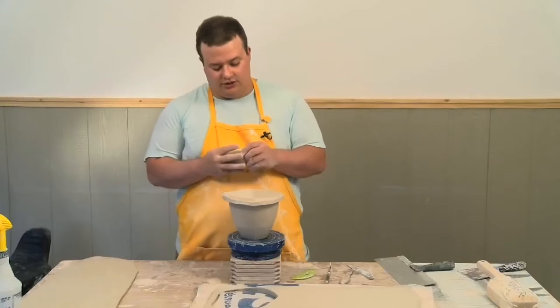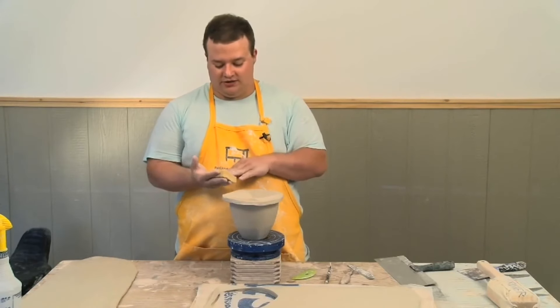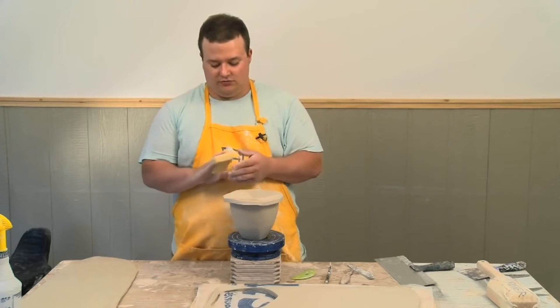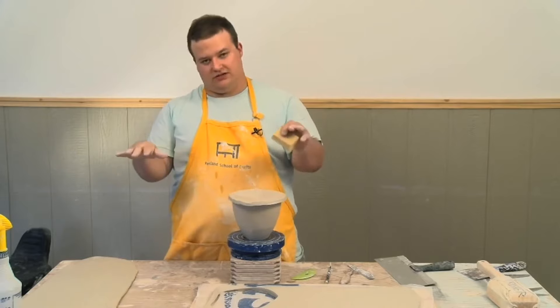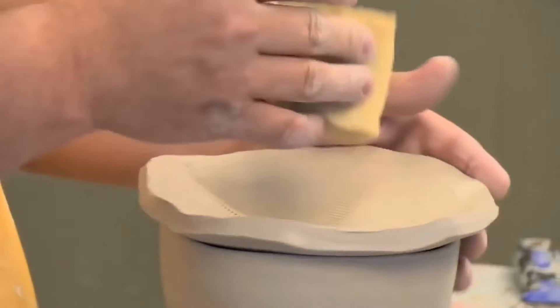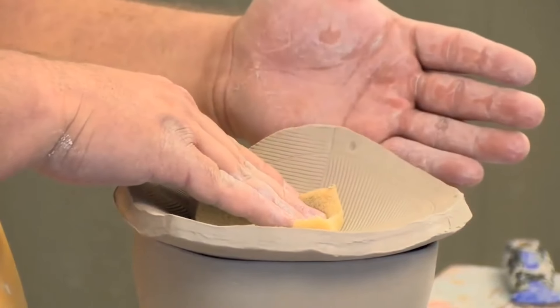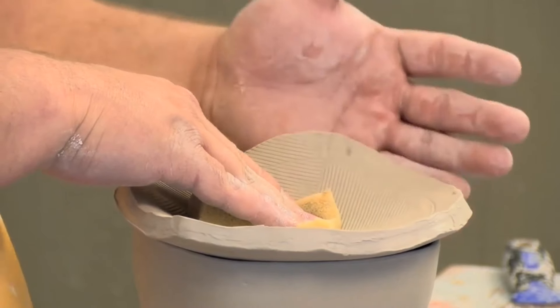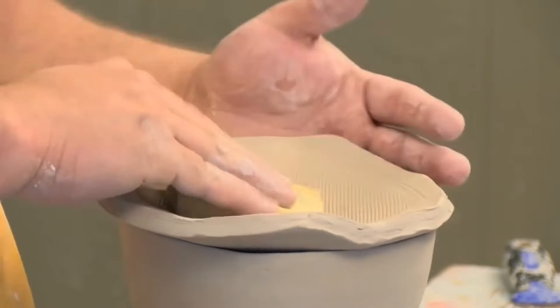When I make the deepest impressions with this lid, I like to use this foam, which — just like when I was picking up the slab — really spreads out the surface area of the pressure I'm using. What I'm doing here is pushing down, and then when I raise the edge of the jar lid up, it sinks down a little bit lower every time.